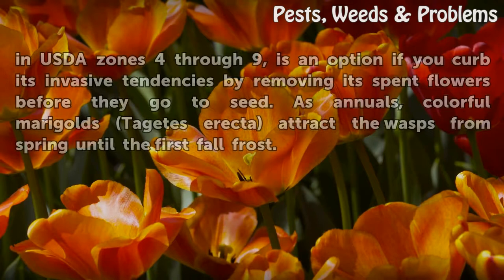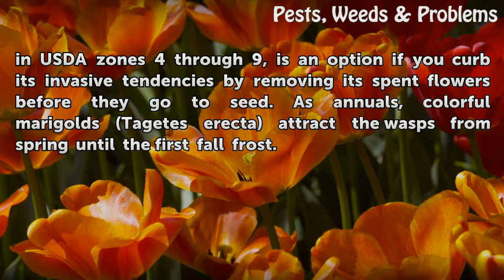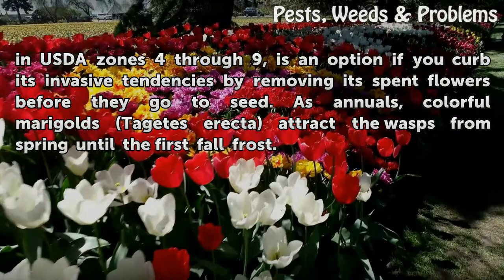Fennel, Foeniculum vulgare, hardy in USDA Zones 4 through 9, is an option if you curb its invasive tendencies by removing its spent flowers before they go to seed. As annuals, colorful marigolds, Tagetes erecta, attract the wasps from spring until the first fall frost.